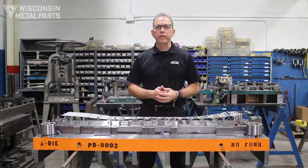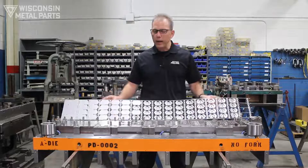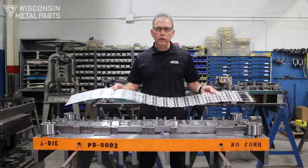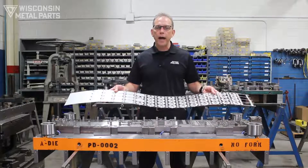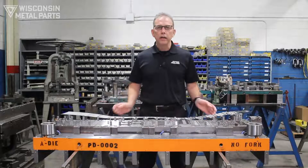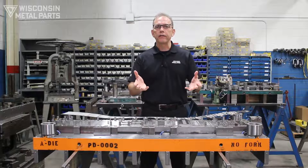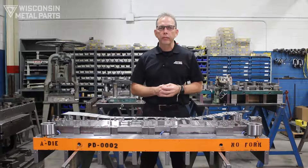Welcome back to Wisconsin Metal Parts series on progressive stamping dies. Today we're going to talk about a multi-out tool — a tool that makes more than one part while the die is running. We continue to do this education to share our passion for the tool and die industry, and if you appreciate this information, please like us or subscribe to our channel.